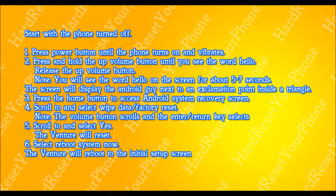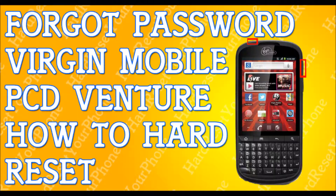Your phone will be reset and that's it. You're done. That fast, that simple. How to hard reset your Virgin Mobile PCD Venture. Peace.